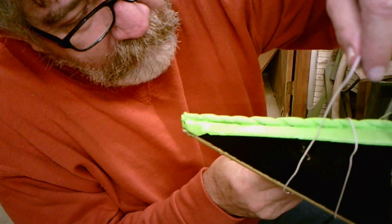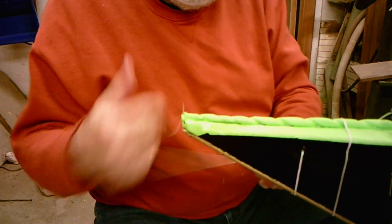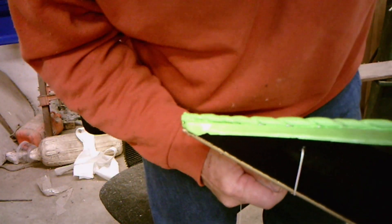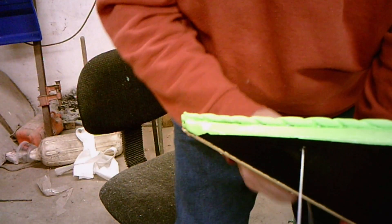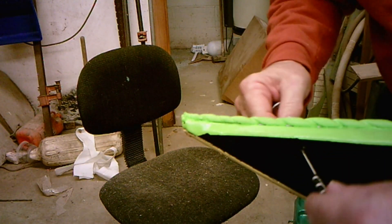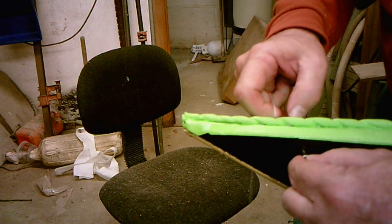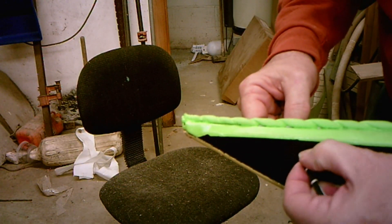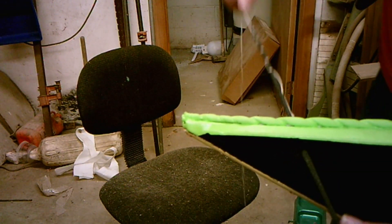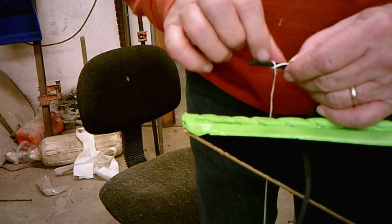I'll pull this through. If I can keep this from coming loose — I've got it. Now, is the camera where you can see this? Now we're going to feed that in through. I'm going to see if I can slide that down a little further — I don't think I can. This is the tricky part, getting it started. That went easy, but you see? And then just pull it through. That's as easy as I've done one — sometimes they're a little harder. Then just flip those off and you're done.